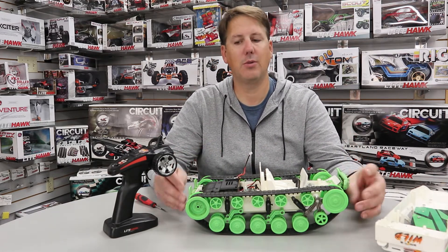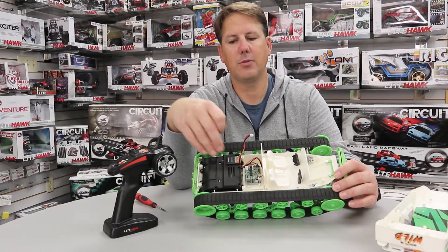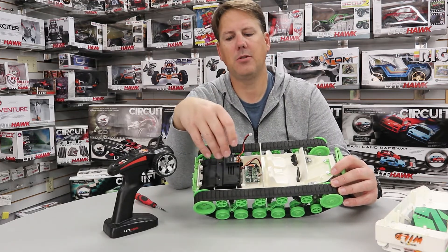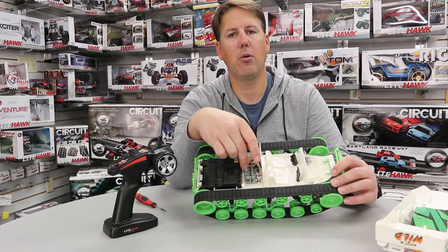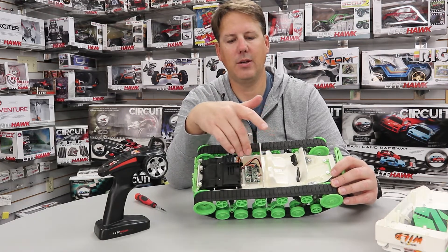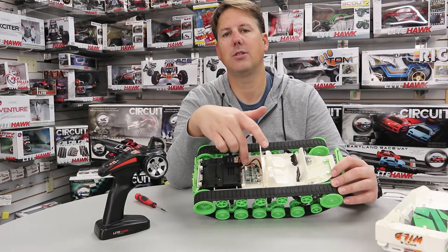There are two major components when you are inside the tank itself. We've got our motor, which is inside this gearbox — that's one unit that's very easy to replace — but it may turn out that isn't the issue with your Trackhawk. It could actually be the brain: the controller, which we can see a little antenna here connects to, and this is what the battery plugs into and everything else. This is our electronic speed controller, or our printed circuit board.